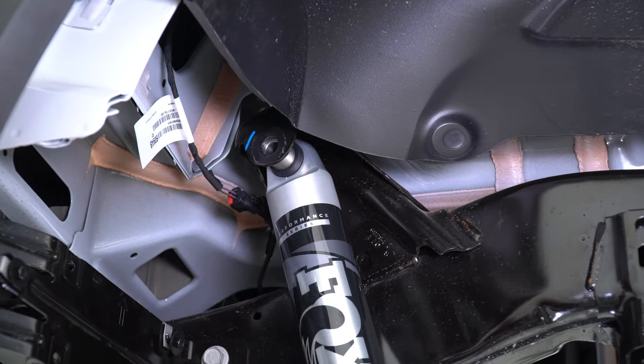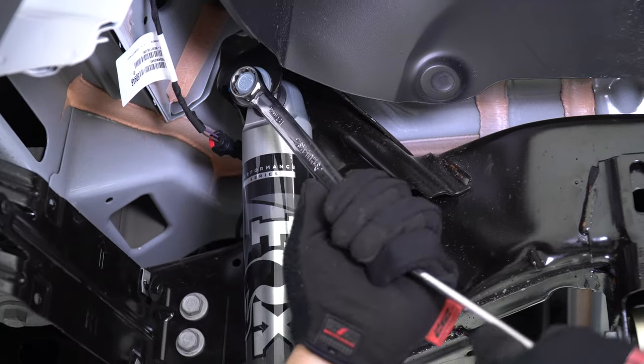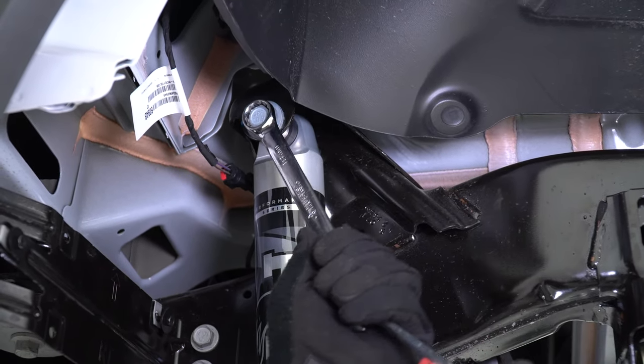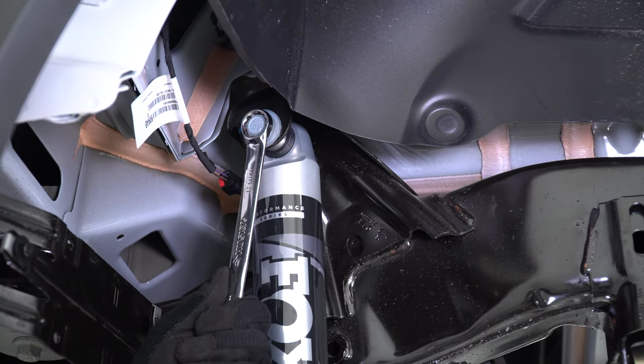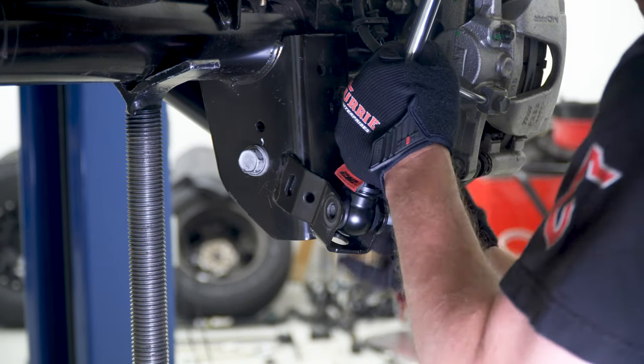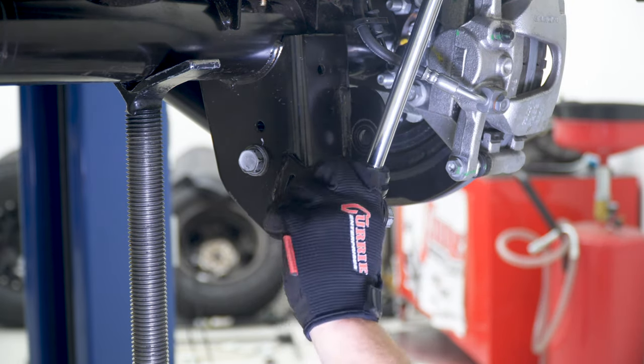Starting on the passenger side, install your choice of shocks. While reusing the factory hardware, install the top end of the shock first. Then, while pushing on the bottom of the shock up, place the eyelet of the shock into the differential shock mount. Install the hardware and torque to spec.